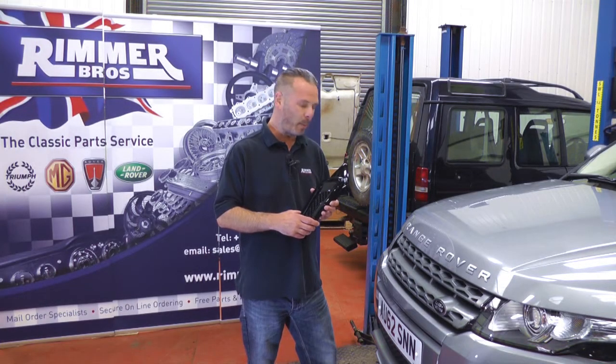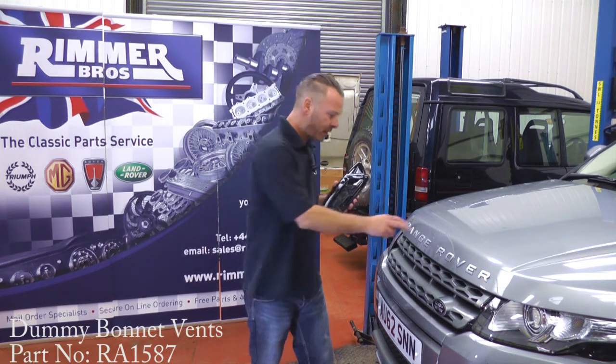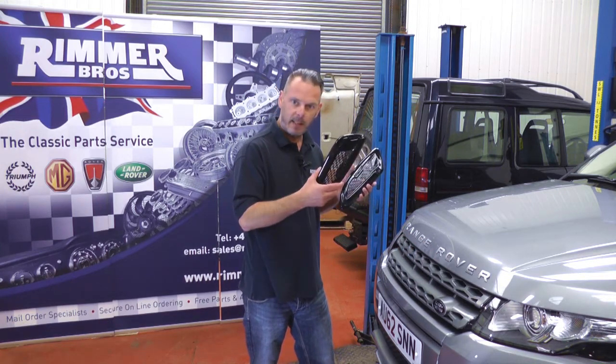Hello, my name is Tim and we're here at Rimmer Brothers today. I'm going to show you how to fit these dummy bonnet vents to this 2012 Range Rover Evoque. It's one of the more basic models but that makes it brilliant for these little upgrades.